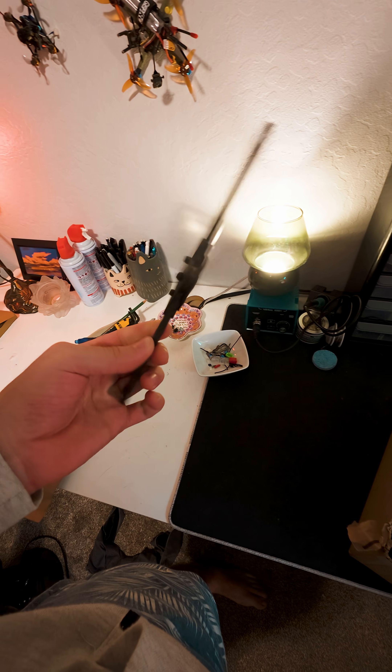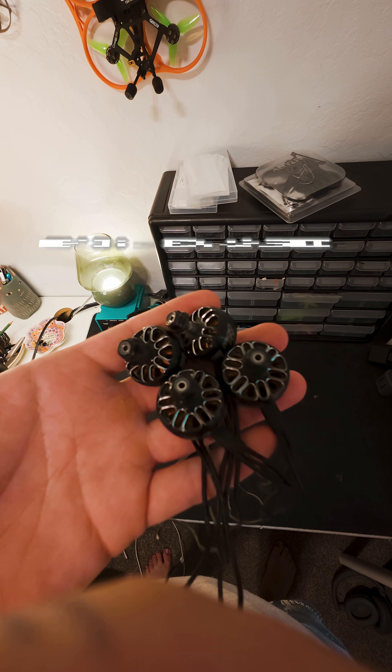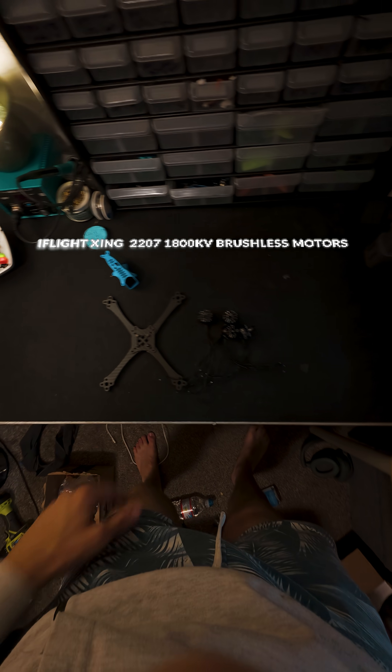Gonna make a quick stop at the junk bin for our frame, just in time for our pod to be done. And our glorious Amazon motors that I've used too many times.